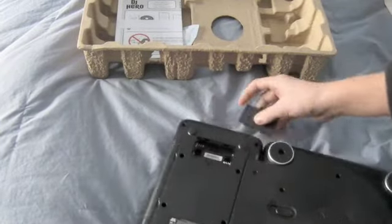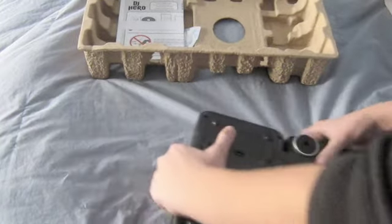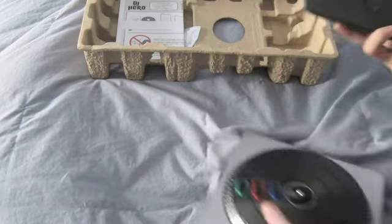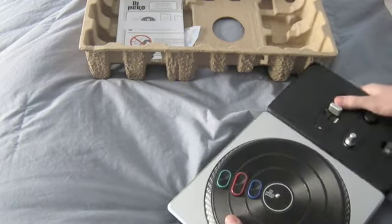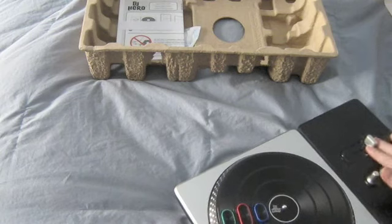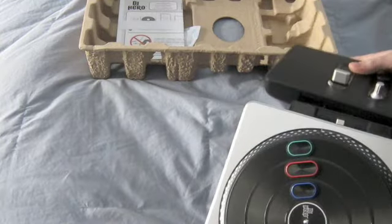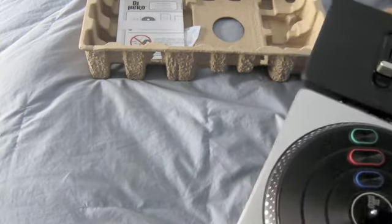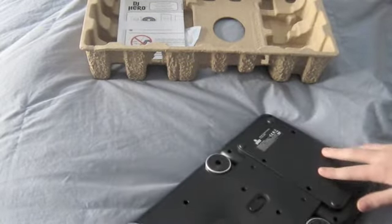It does take batteries — two double-A batteries. I think you can take this part off and mess with it. So if you're left-handed you can put it on like that. Two double-A batteries — DJ Hero, there it is. It's not that heavy, it's as heavy as you'd expect.